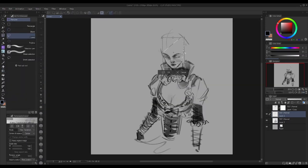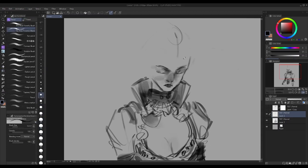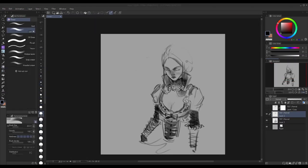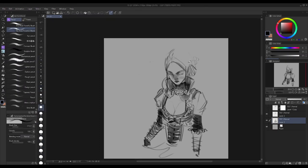Maybe you notice the face is a bit off, or maybe it dawns on you that the composition isn't feeling the way that you originally envisioned. Whatever the issues may be, they start to grow in number.